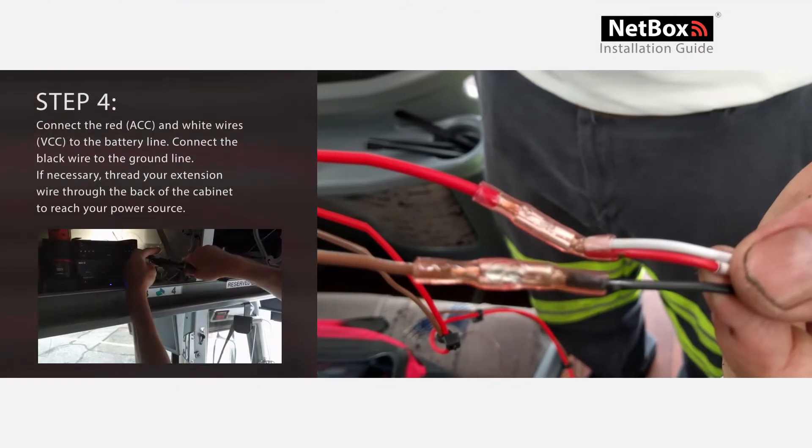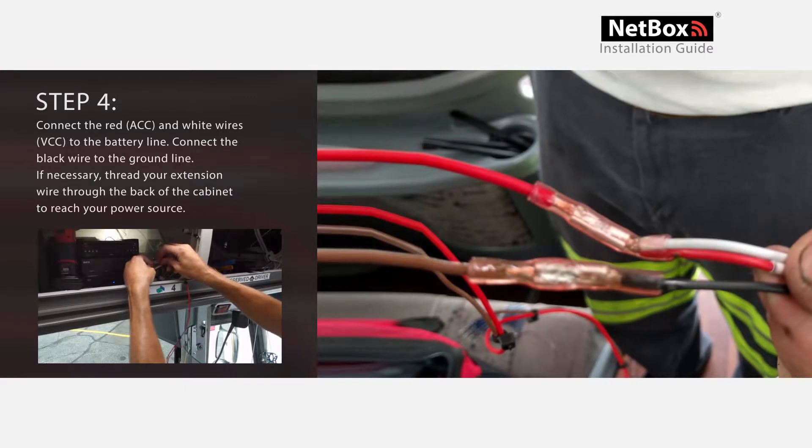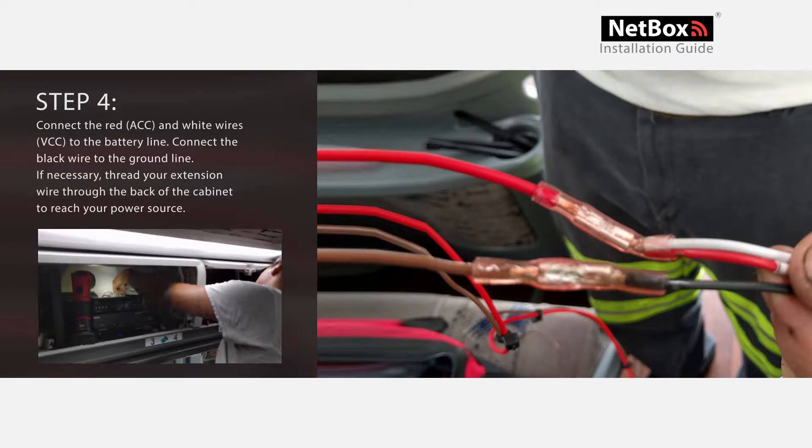Step 4: Connect the red ACC and white VCC wires to the battery line. Connect the black wire to the ground line. If necessary, thread your extension wire through the back of the cabinet to reach your power source.